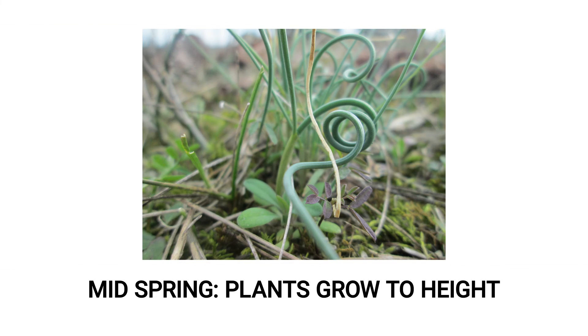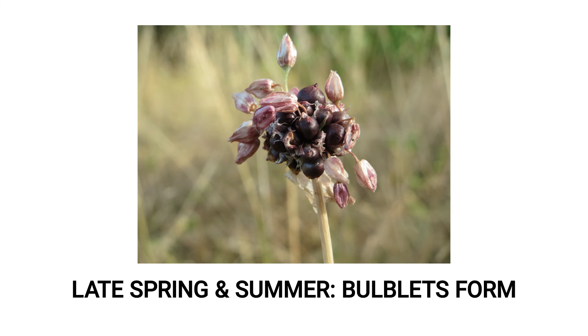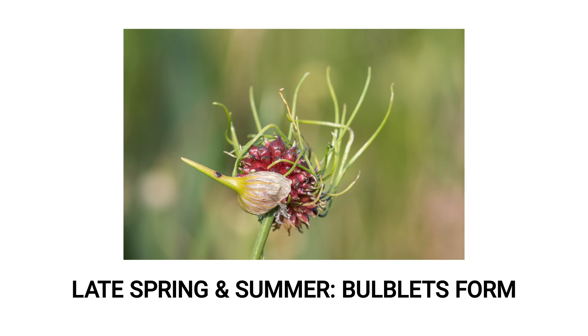By mid-spring, the plants will have grown in height and the leaves often grow in twists or curly shapes. By late spring and summer, aerial bulbs will form and burst with bulblets. These bulblets may or may not also be accompanied by purple or green flowers, and they will eventually sprout green tails before falling to the ground to grow new plants.